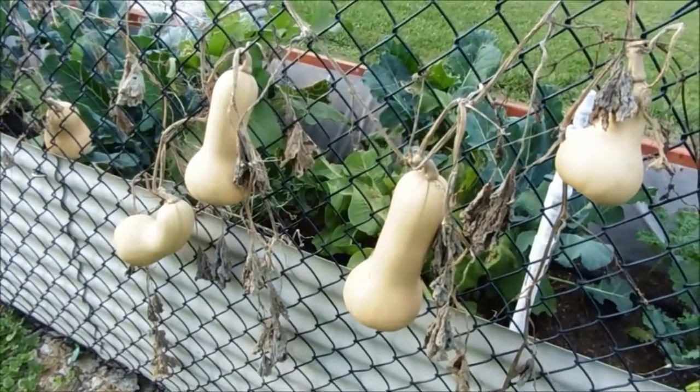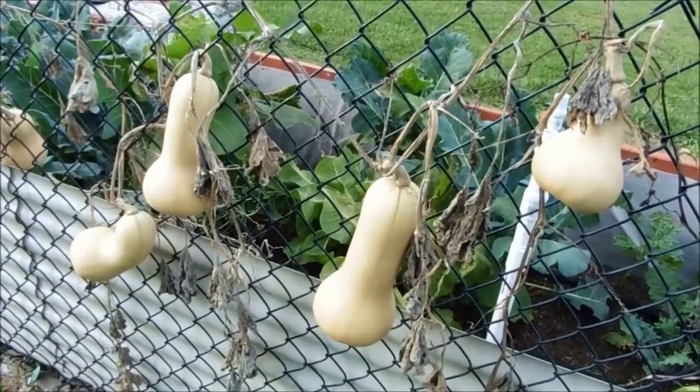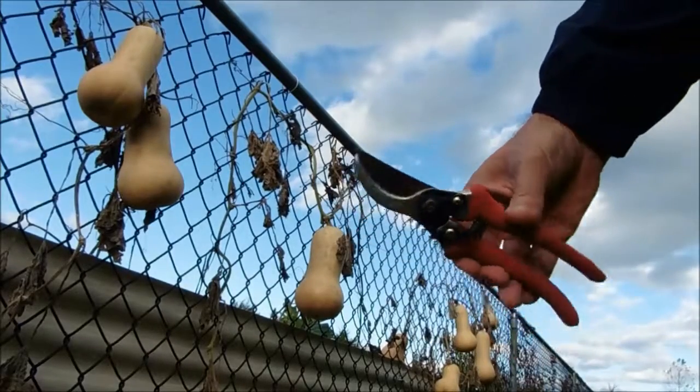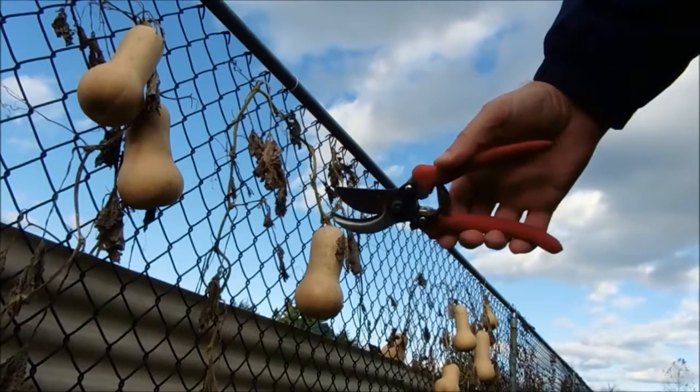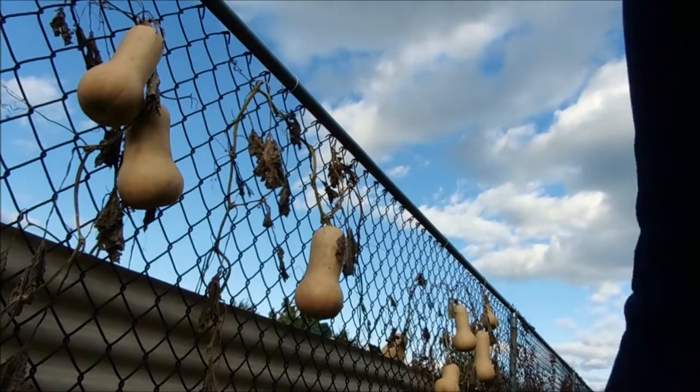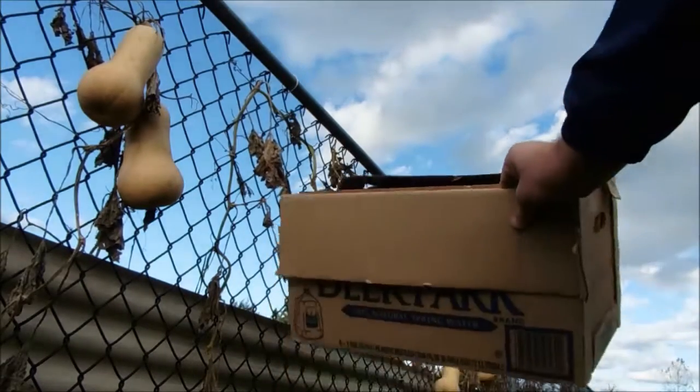So I'm going to go ahead and take them off now and show you what I got. I went out and got my old trusty shears again, and I'm going to go ahead and snip these off, and I'm going to put them in a box and take them inside.